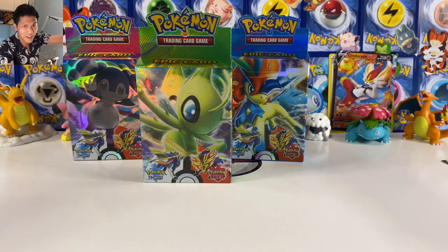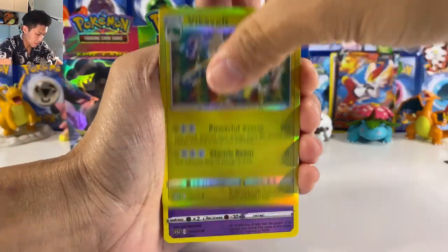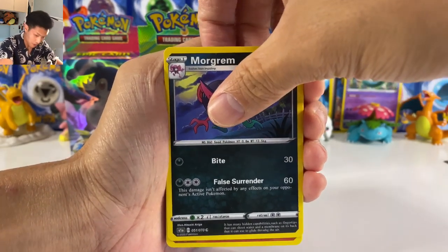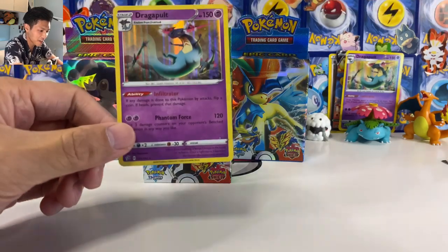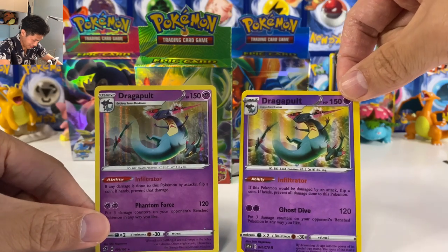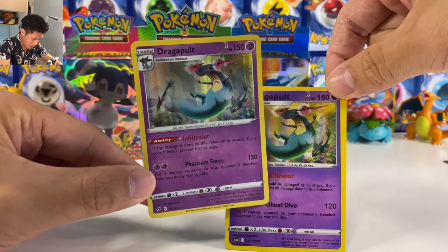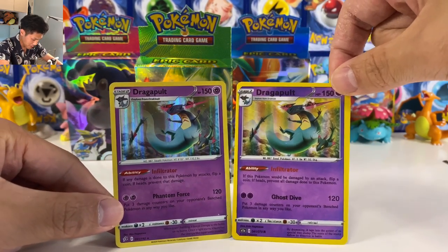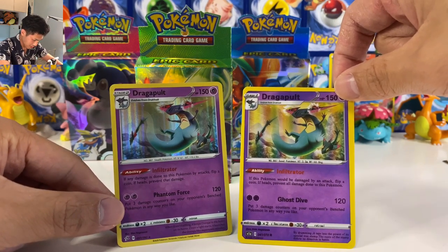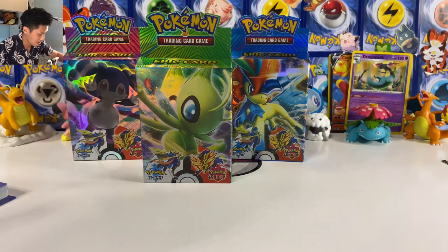Okay, let's open the Inteleon box. I'm hoping to get all three of the starters' V Max cards. We got Dragapult — insane! I actually got one... I actually got a real one right here. The real one and the fake one — again, no holo. I notice the moves are Ghost Dive and Phantom Force on the fake, which is interesting. Why are the movesets completely different? Okay, the real one goes aside.